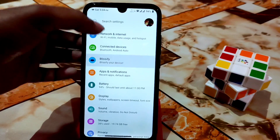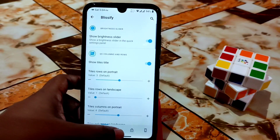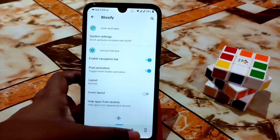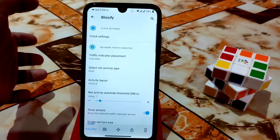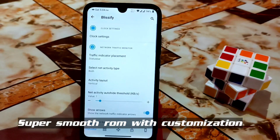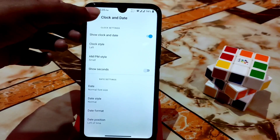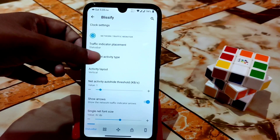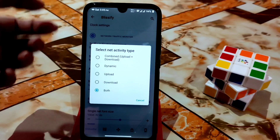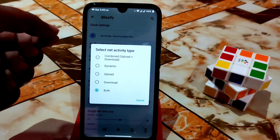Here is the Blissify customization hub — it looks a bit different compared to other custom ROMs. You can see icon tap animations, which look really cool. There's a gaming mode, traffic indicator (working fine), and full clock settings. You can also change network activity on the status bar — dynamic, upload only, download only, or both.